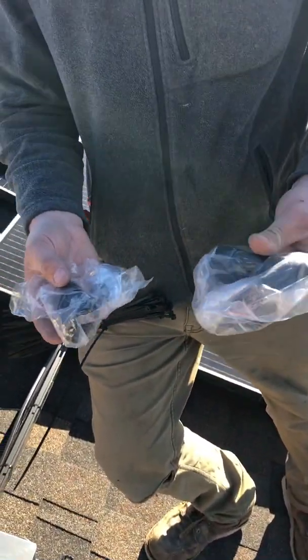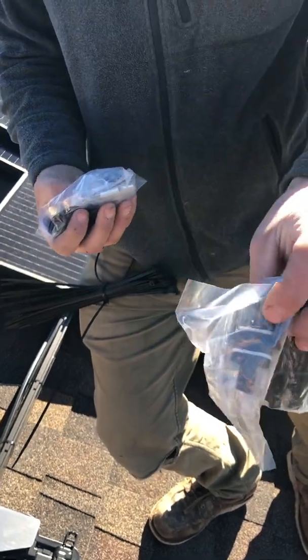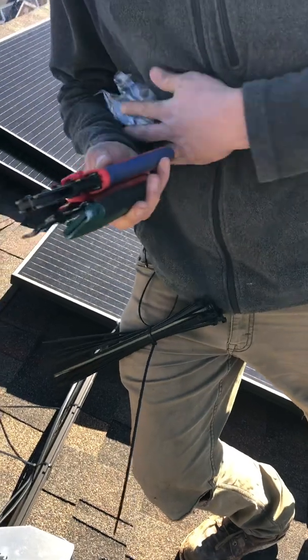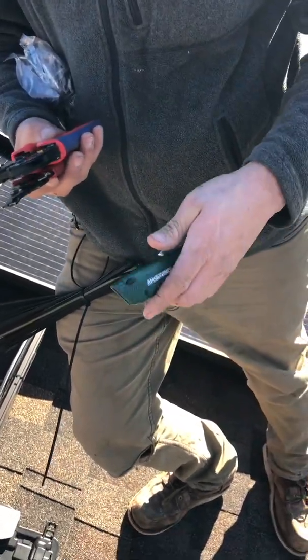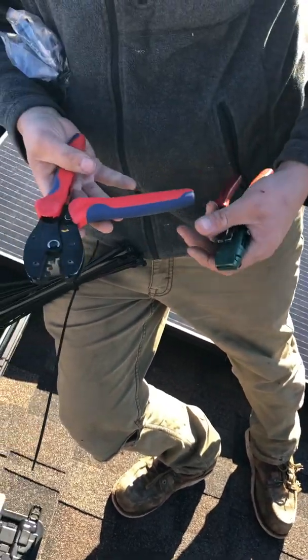We're going to create a splice using Enphase connectors. This one is the male and this one is the female. The tools we're going to need are a knife, wire strippers, and a crimper.